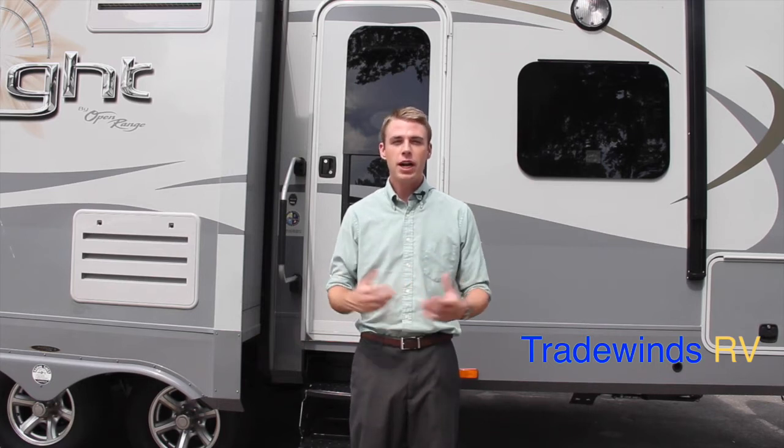Hi guys, welcome back to Tradewinds RV. My name is Corey. Today I'm going to show you the Open Range Lite 216 RBS. It's a brand new layout for the 2015 year and it's here at Tradewinds RV.